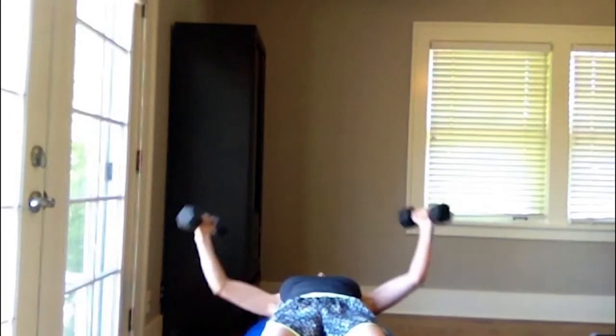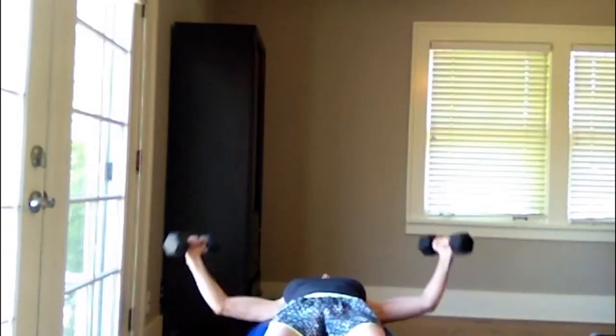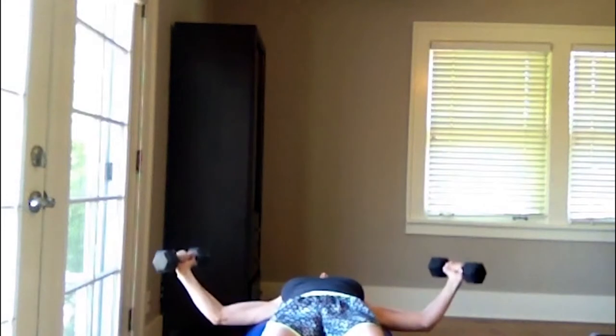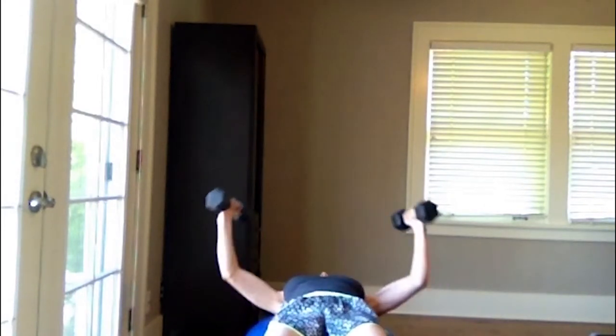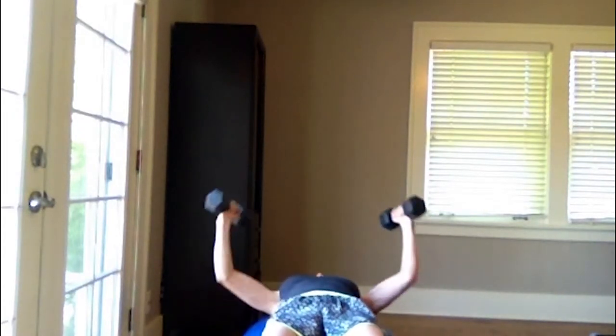Performing flies for 10 reps. And let's do some skull crushers — triceps overhead. Completing 10 reps of skull crushers.